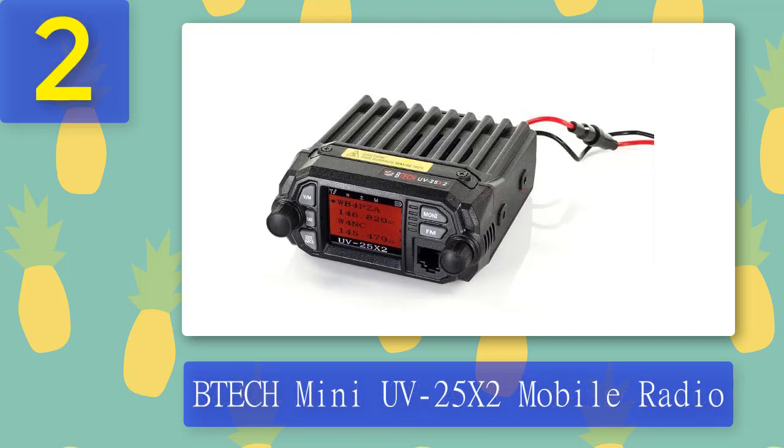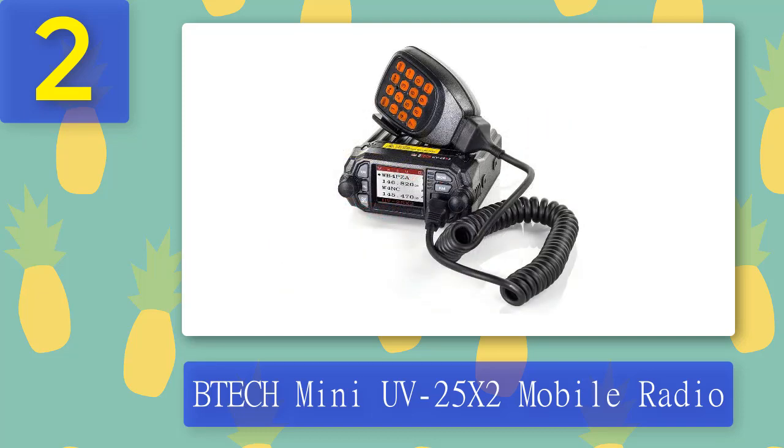Coming in at number two: BTEC Mini UV-25X2 mobile radio. I'm wholeheartedly happy that I chose to buy this mobile ham radio. I recommend it for multiple reasons, among them the synchronous dual display mode and the vast frequency range — it can reach up to 520 MHz. Its high-tech scanning mode allows users to automate frequency scanning and identification. Its power setting is capable, performing at 25 watts and 10 watts. Based on my experience, the radio more than excels at what it's supposed to do: communicate effectively. I also like that you can fully customize the display from background to text colors.